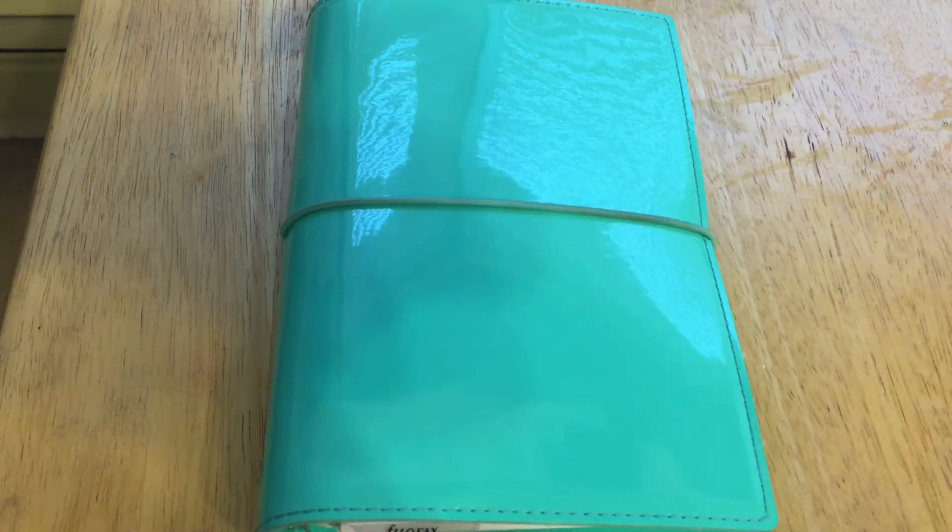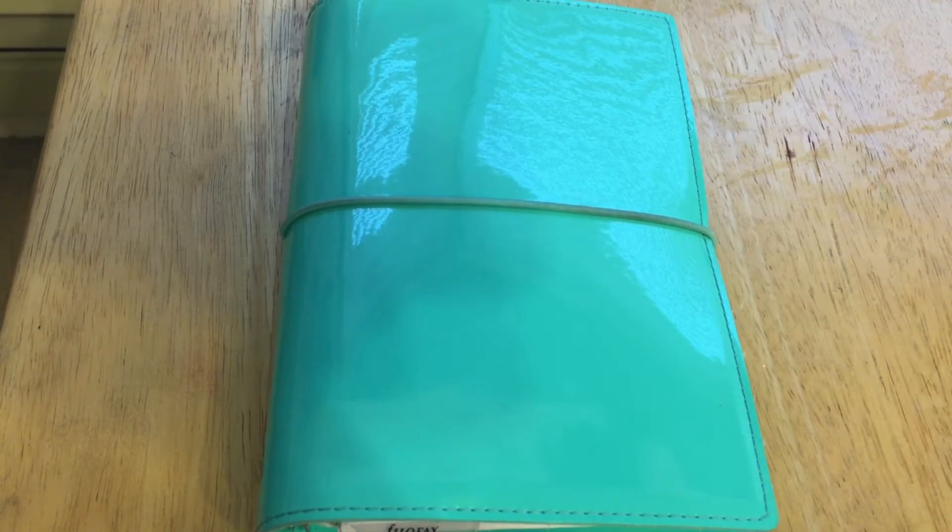Hi guys, so this is just going to be an updated Filofax setup video. You could also call it a fall 2015 setup video because I did want to kind of show off my fall-themed stuff inside my Filofax.